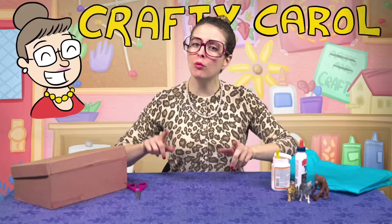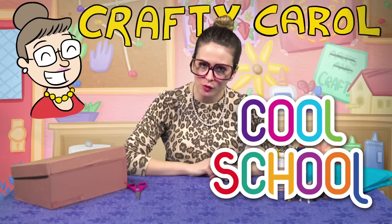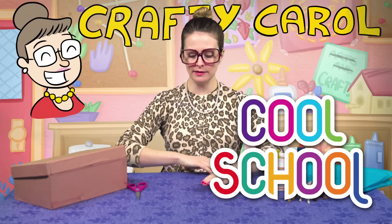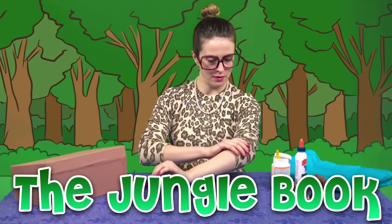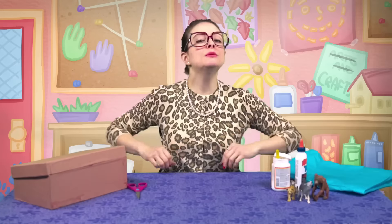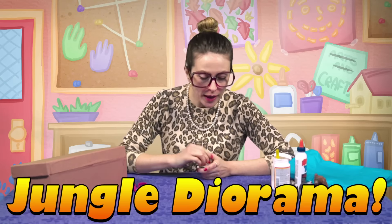Hey there boys and girls, Crafty Carol here with a brand new craft for you, right here at Cool School. Today's craft is a pretty wild one. It's inspired by one of my favorite books, which was just read by one of my favorite people — the Jungle Book. I might have guessed it because I'm wearing my super awesome cheetah shirt. So today's craft is a jungle diorama.